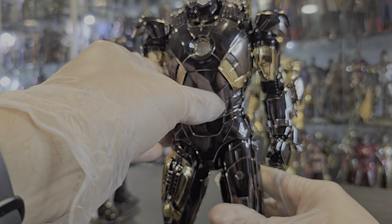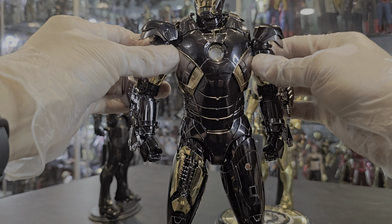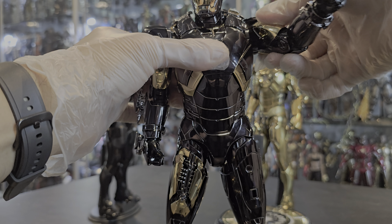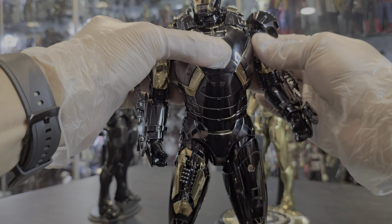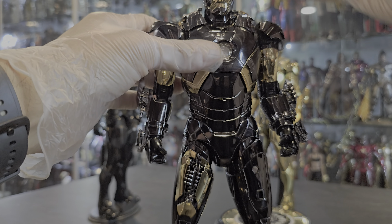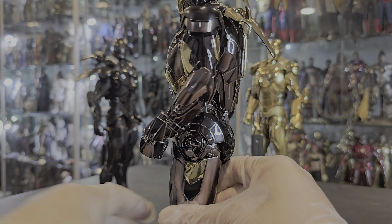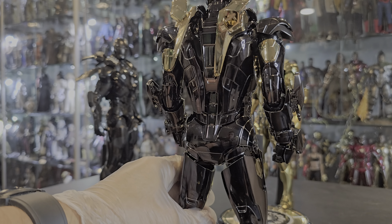There's a lot of articulation, and it's incredible. The shoulders come all the way up, and the rotation is smoother than ever before. You can go up and down with the arm very nicely. The figure is beautiful — the chrome paint, the gold chrome paint, the beautiful shine. Gorgeous figure.